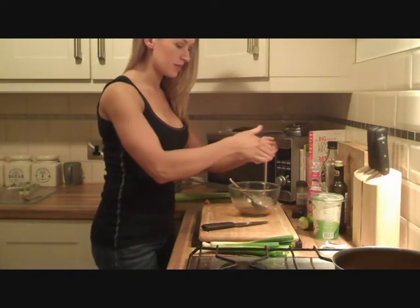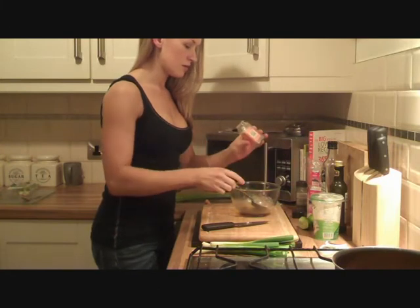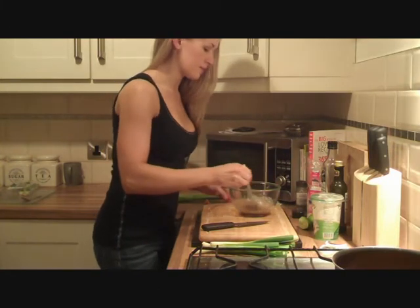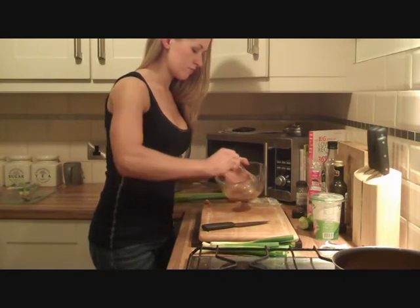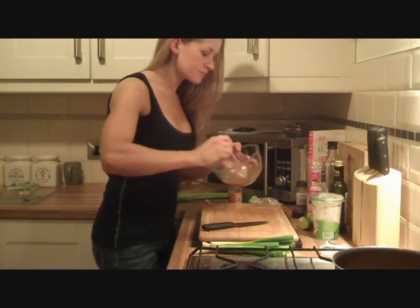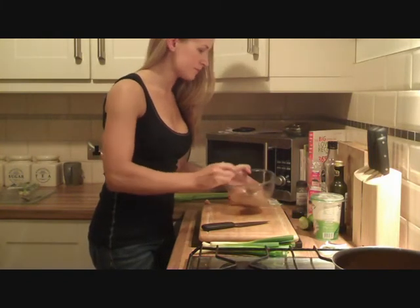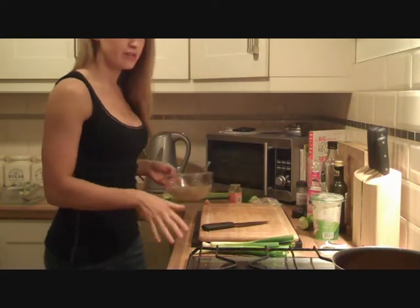So it balances out, again, the sourness of the lime. So I'll just put that to the side now while I prepare the rest of the vegetables.